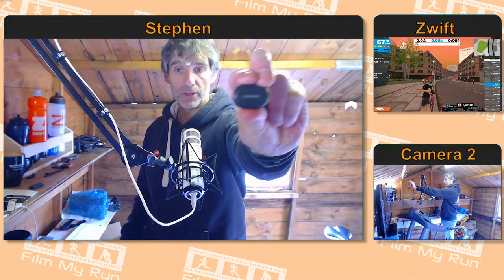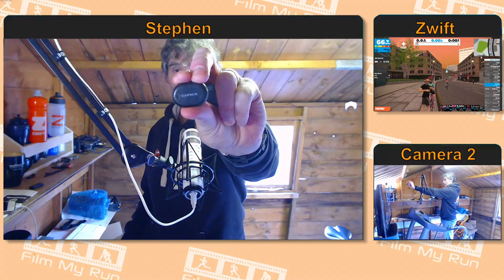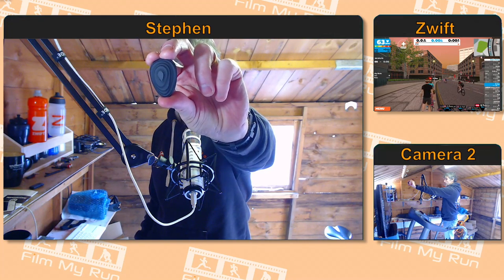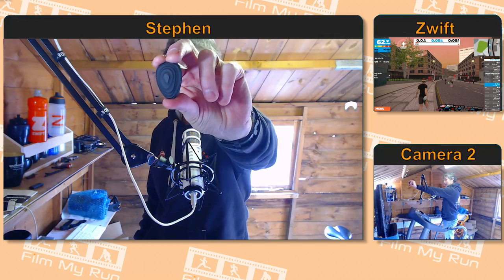There are two footpods that are fairly common in use on Zwift. One is the old standard Garmin footpod — you may already have one of these if you run outside a lot. Or you can use the Stride footpod, which is fairly new to the market. There's also a Stride Live, which looks exactly the same but has a few pared-down metrics — so you don't get power, for example.